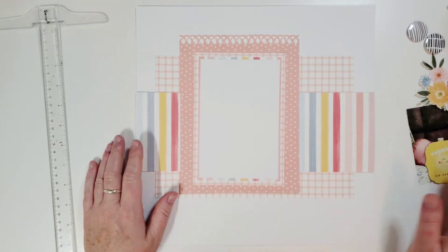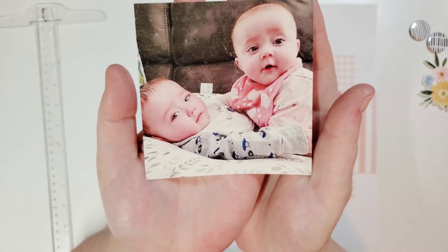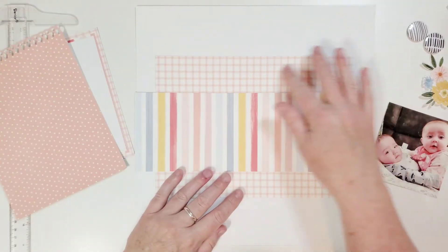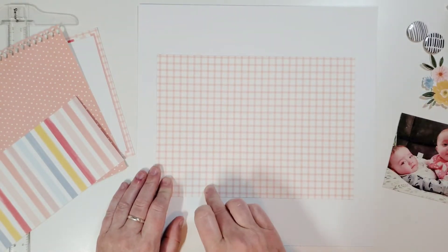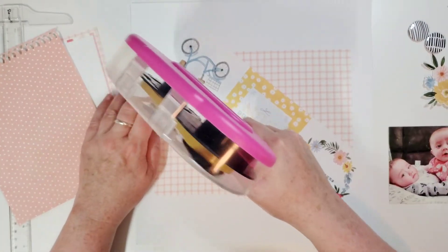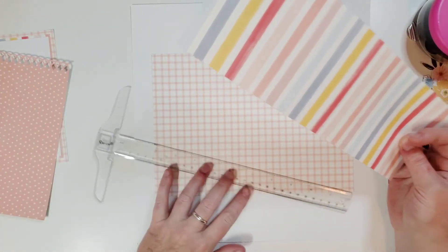I've used that page map like three times already — I just love it. I was going to scrap some photos of myself and my husband, but then I came across this photo of my baby cousins. Isn't it super cute? They're twins, obviously, and it looks perfect with this paper. I glued this piece down already — this is a 10 by 7 piece of paper and this is a 4 by 12 piece of paper. It's a great way to use patterned paper and use up any scraps you might have left from a collection or kit.